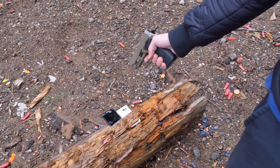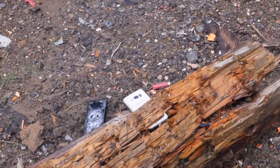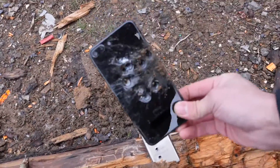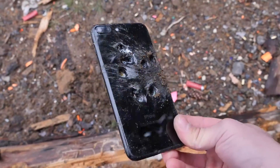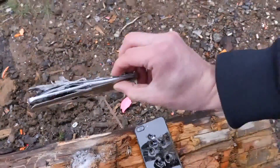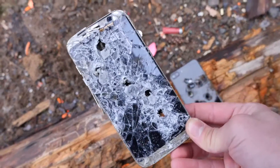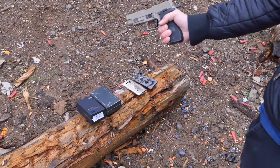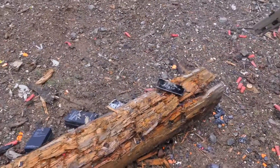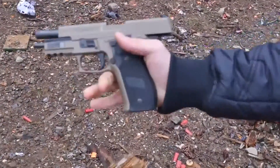Die, you scum. So these guys don't fare too well against a 9mm handgun. This thing is absolutely devastated — Samsung Galaxy S8. I don't know why — just wanted to use my new gun. Alright guys, peace.